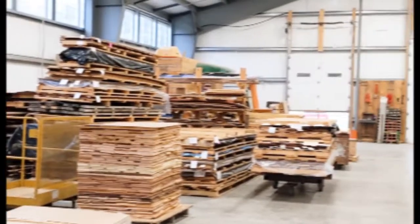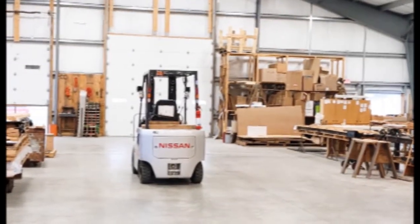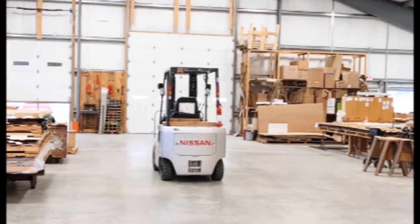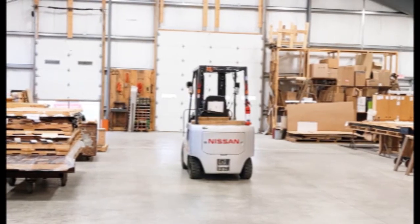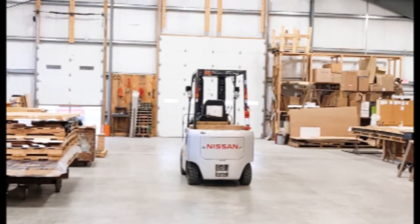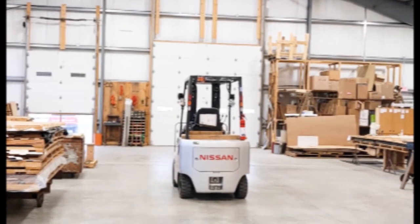We got an electric forklift, which was an absolute home run. I can't recommend an electric forklift enough — no fumes, no warm-up, no maintenance. Just got to add water to the batteries. And that was the best 5,000-pound forklift investment I've ever made.